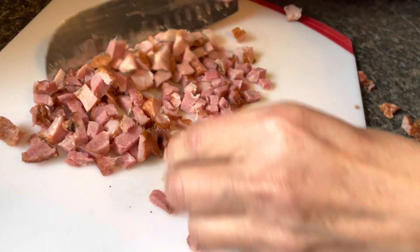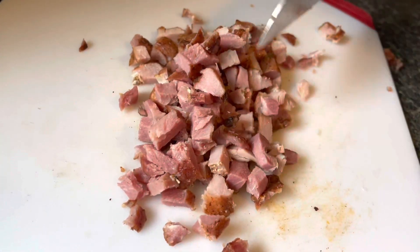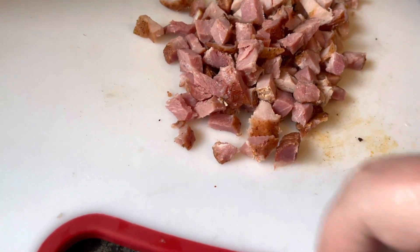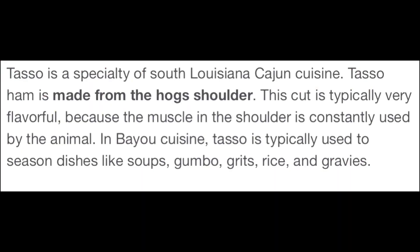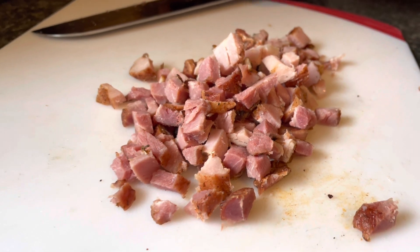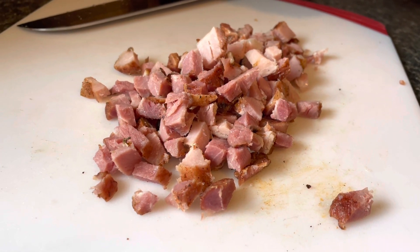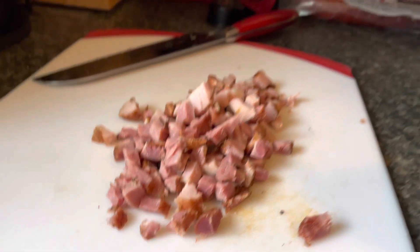This is the tasso — this is about how much we use. It's a very large pot that will feed about 15 people, so this is probably close to a cup. It's like gold for the pot — you can smell how smoky it is. It's very smoky and strong, so you wouldn't just put it in eggs. I'd put it in red beans and rice or gumbo just to add flavor, but not as a main source of meat. You will get bites of it in there though, and it's very good.